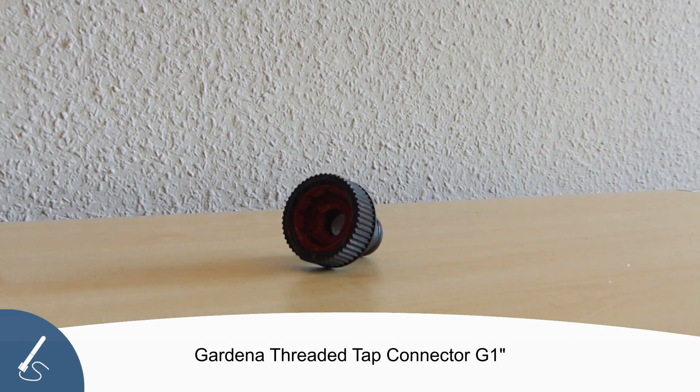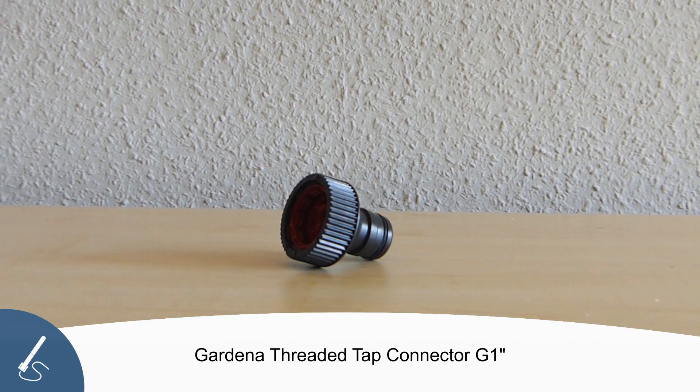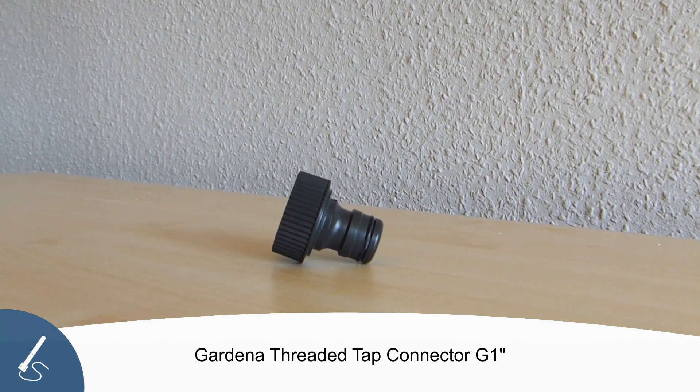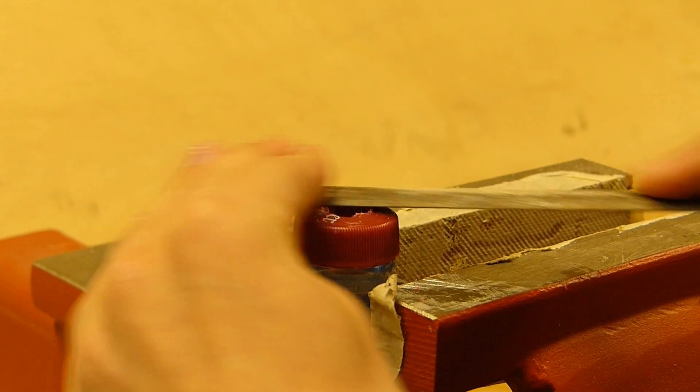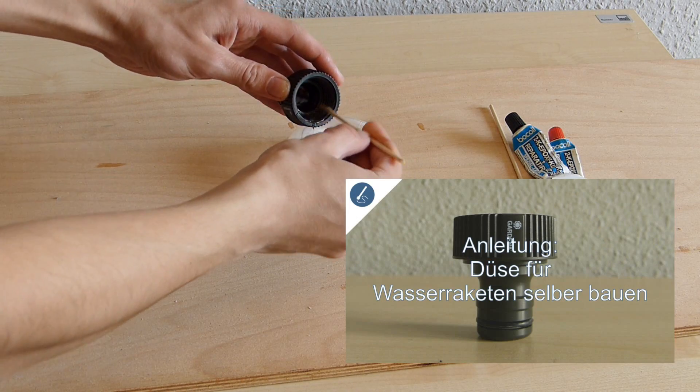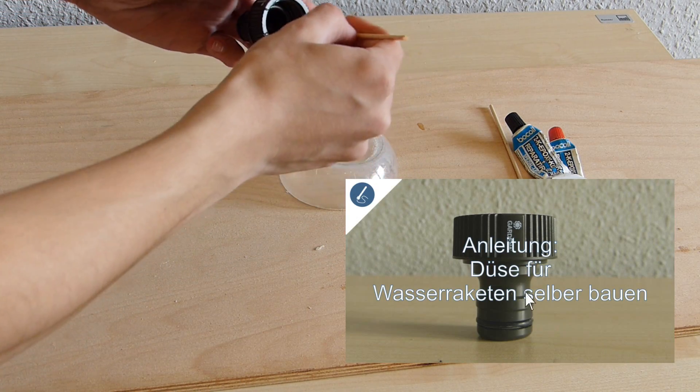Now we need the nozzle, which connects the rocket to the launcher. The nozzle is made of a Gardena tap nut adapter, into which is glued a bottle cap with epoxy resin. You can find more details about making the nozzle in another video, which is linked in the description.